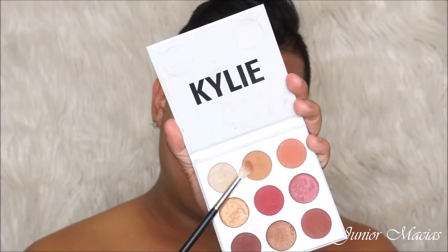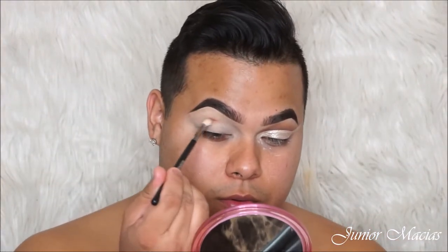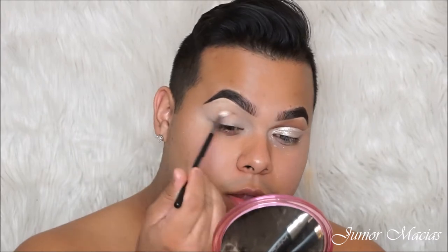Alright guys, so today we're going to be creating this cheetah or leopard look. This is for Halloween — for all the people who do not want to dress up and wear a costume. This is for the people who want to go glam as fuck but still want to be in Halloween spirit.